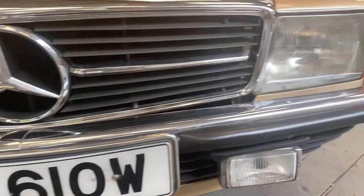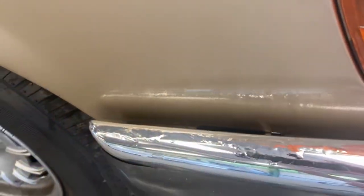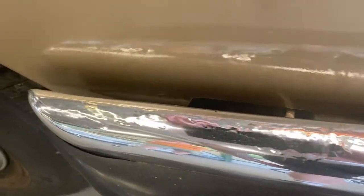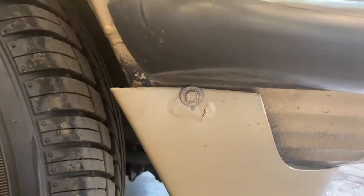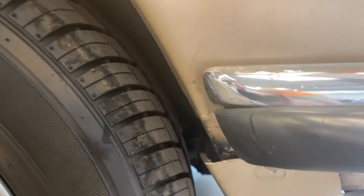The front grille is nice and straight, no dents in the chrome work. Onto the front bumper — there's a little bit on the right-hand corner there: it's just starting to bubble up, it hasn't actually broken through the chrome yet, but you can see underneath the chrome there's something going on. Also a little bit on the valance there, next to the screw hole — looks like rust.